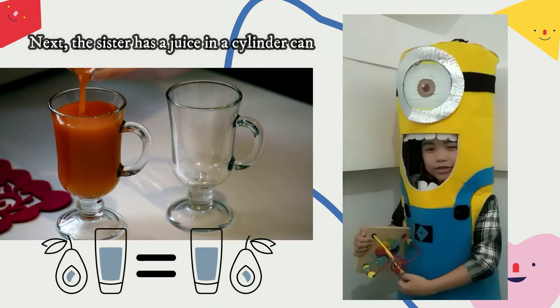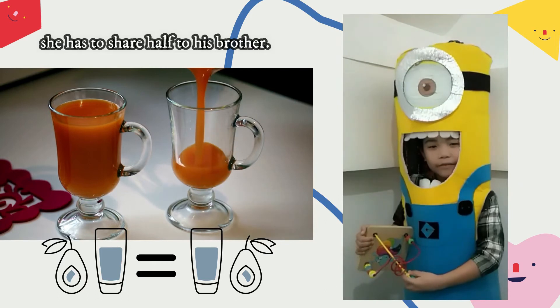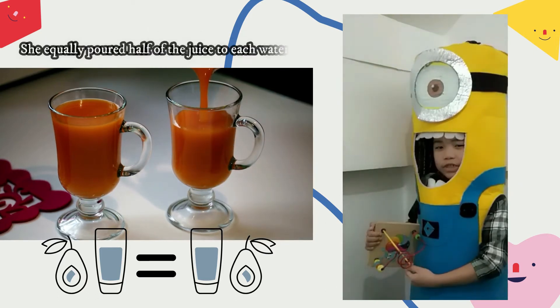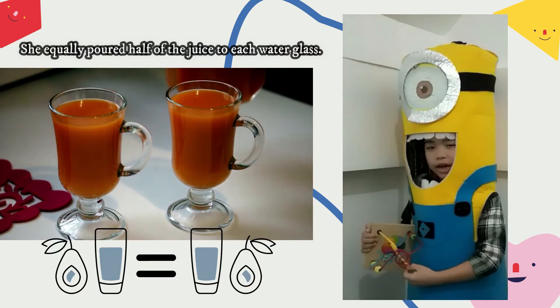Next, the sister has a juice in a cylinder cup. She has to share half with her brother. She equally poured half of the juice into each water glass.